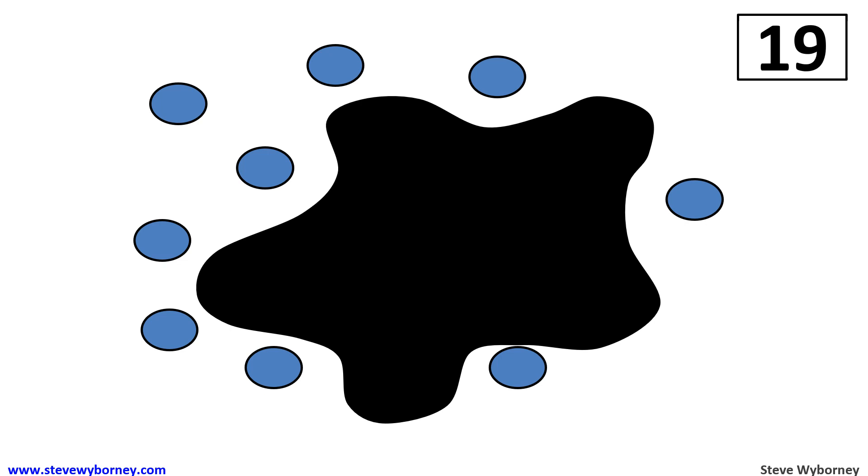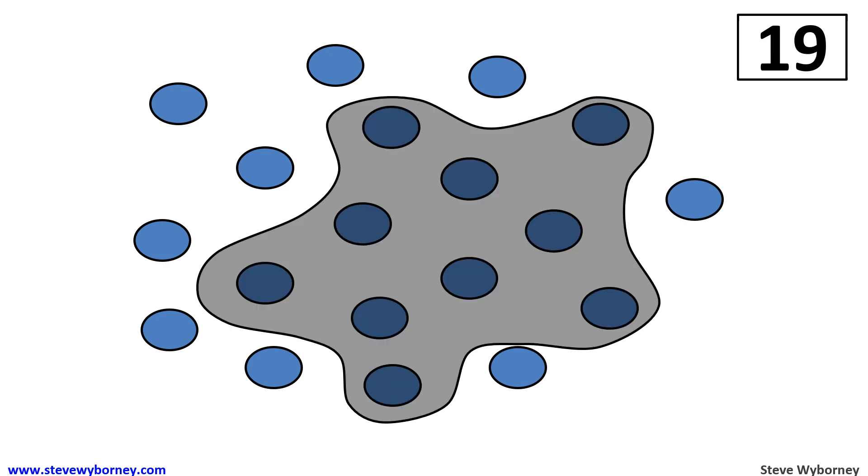Let's look under the splat to see how many were there. There's 10. One thing we can learn from this picture is that 19 is nine and ten.